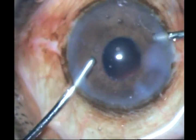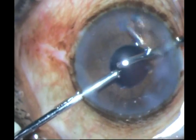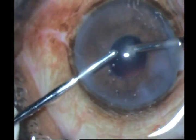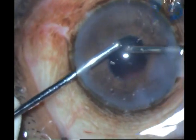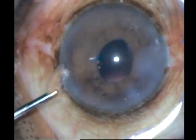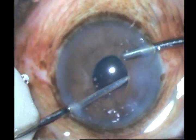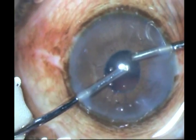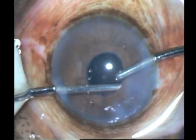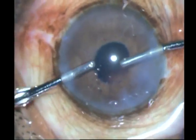Then I go with my bimanual, try to go under the capsular rim and pull out whatever cortex is there — there shouldn't be much. You may catch the pupil now and then; just make sure that you release it. Since it's a bimanual, it's very easy to change hands and get to the other side. Check all around carefully, but be careful — this is a small pupil; do not turn your port posteriorly.